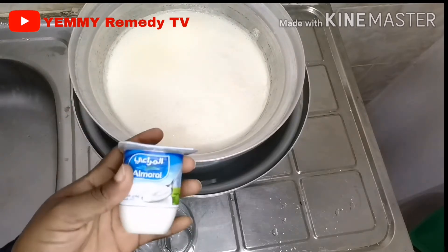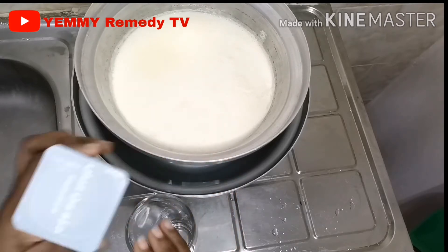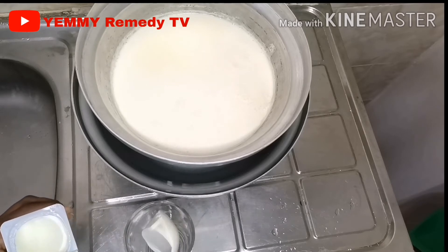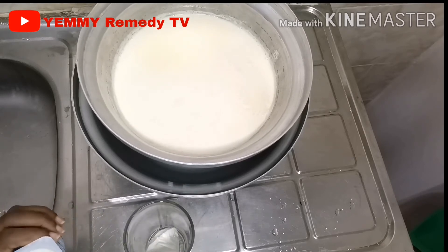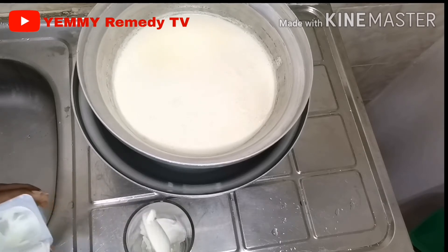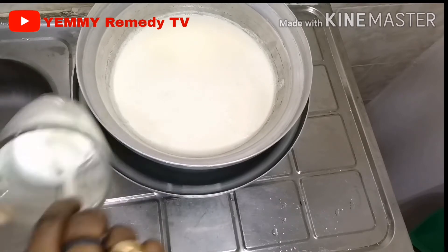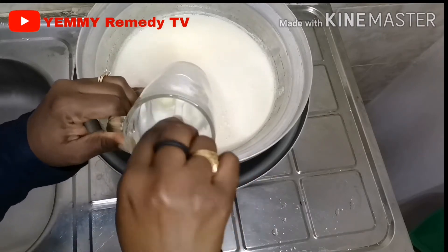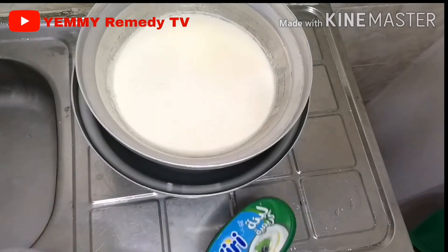Now I'm going to use my culture. I'm going to use ready-made yogurt as the culture — that's something I can easily get. I'm going to scoop two tablespoons of yogurt into a cup and mix it. I'm setting it aside because the milk is not cold enough yet.